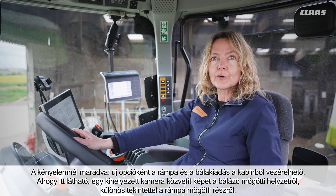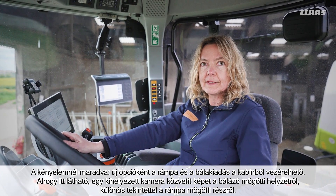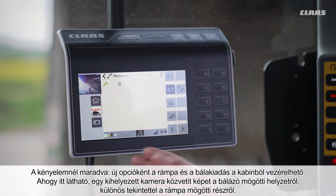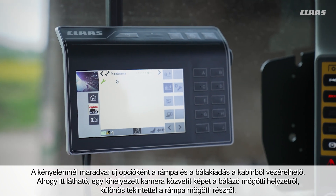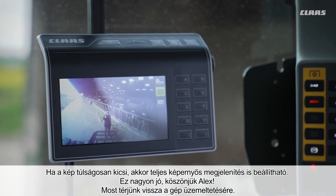As a new option for added comfort, the ramp and the bale ejector can be operated from the cab. A camera shows what is happening behind the machine and especially behind the ramp. If the image is too small, you can also view it full screen.